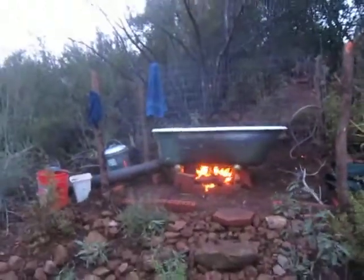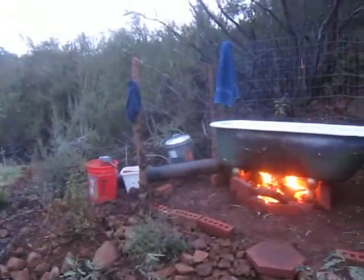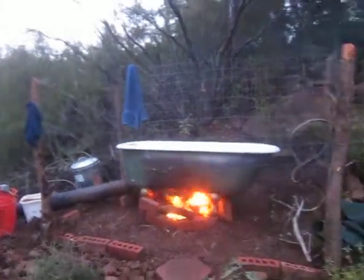This is the first test, the prototype cowboy tub. Gonna have a nice soji screen, tile floor, proper drain, an old fire stove, chimney pipe.